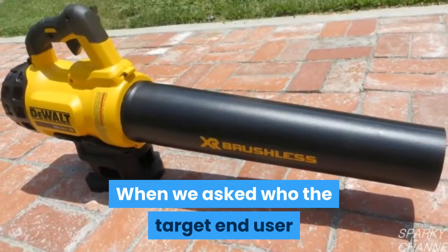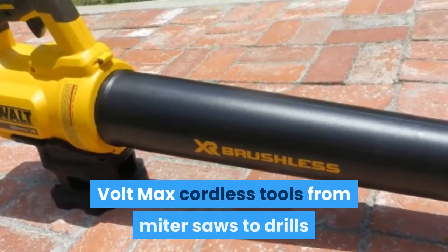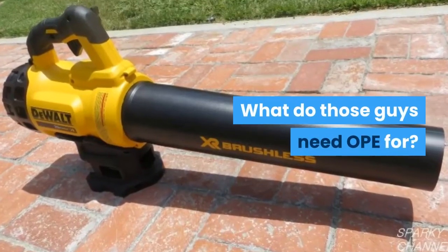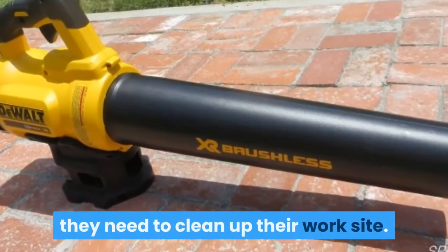When we asked who the target end user is for the DeWalt 20V max blower, we were told it's the same guys using DeWalt 20V max cordless tools — from miter saws to drills and everything in between. What do those guys need outdoor power equipment for? Tradesmen and contractors don't need to blow leaves across their lawn; they need to clean up their work site.